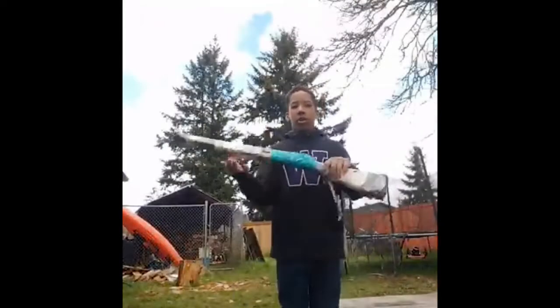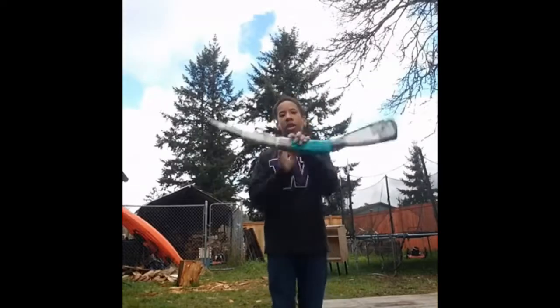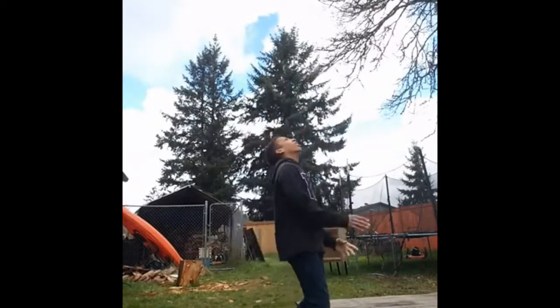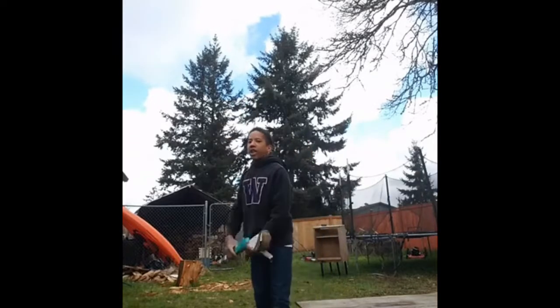And today I thought we would do something different. Instead of doing vlogging, I thought we would do some rifle spinning and show you guys different tricks I could do with it.